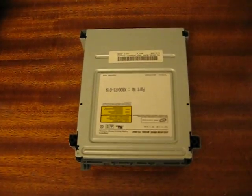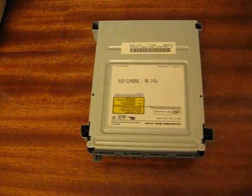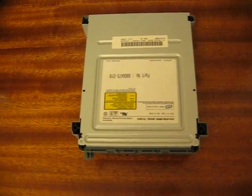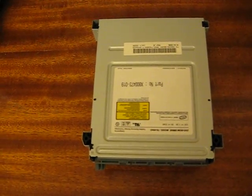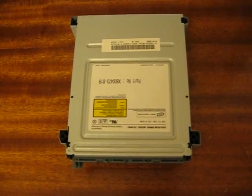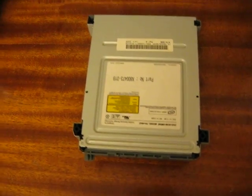If you have a tray problem, you can simply do a swap too. But if the DVD-ROM in your 360 will not read any type of game, or if it reads one game but won't read another and it's perfectly clean, more than likely you need to open it up and clean your laser.